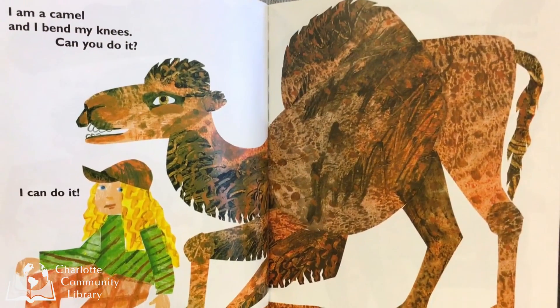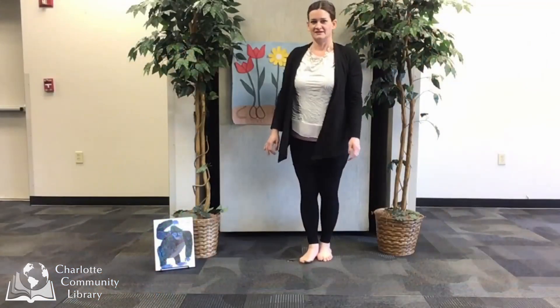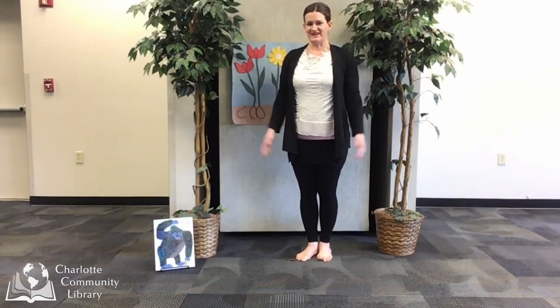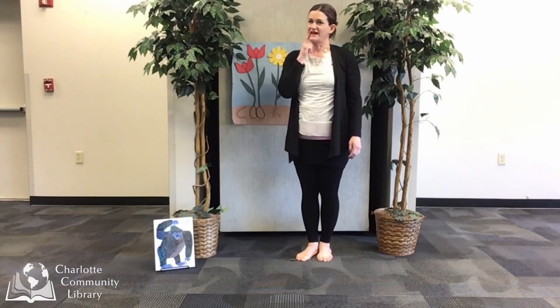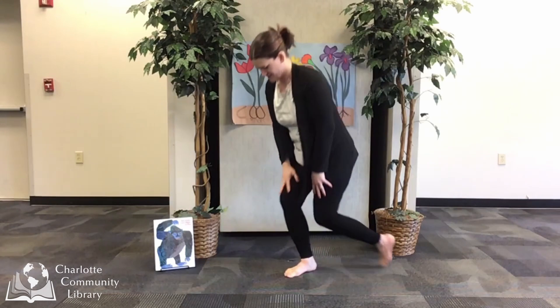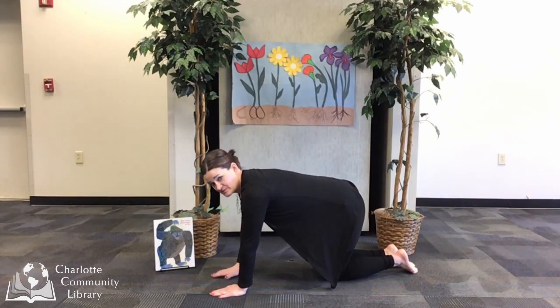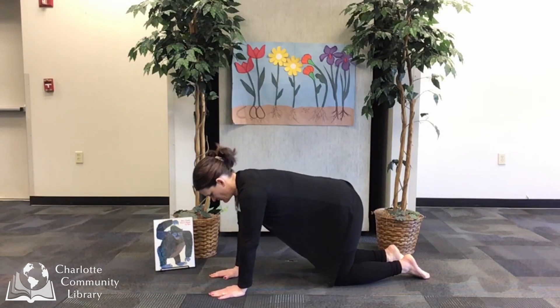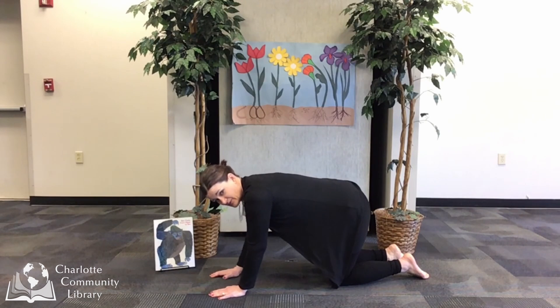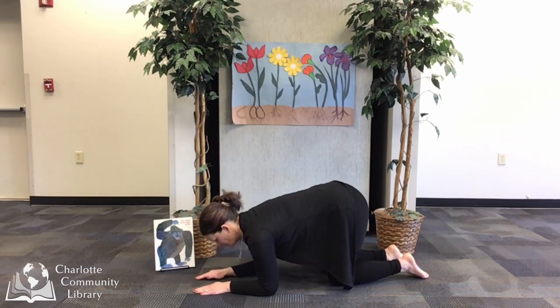I am a camel and I bend my knees. Can you do it? I can do it! Next is camel — that's a fun one. How can I make a camel? I'll start in tabletop like a lot of other animals, with my hands on the ground and my knees on the ground. And then I noticed in the picture that the camel bends its front legs to bend down and bow a little bit. And that's the camel.